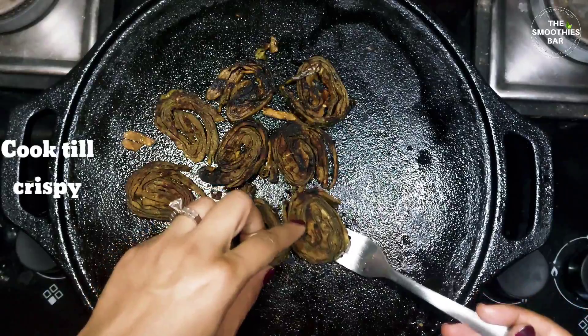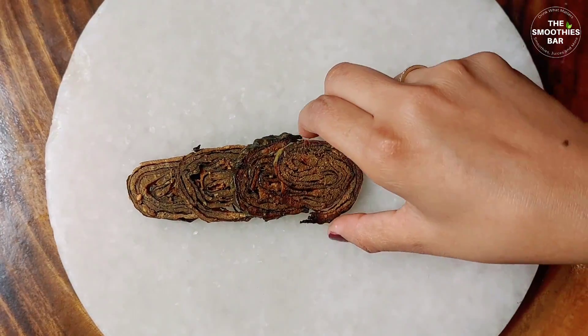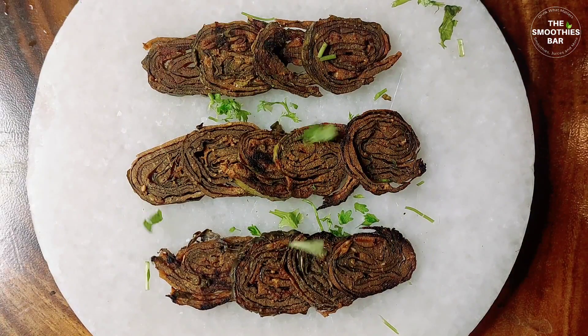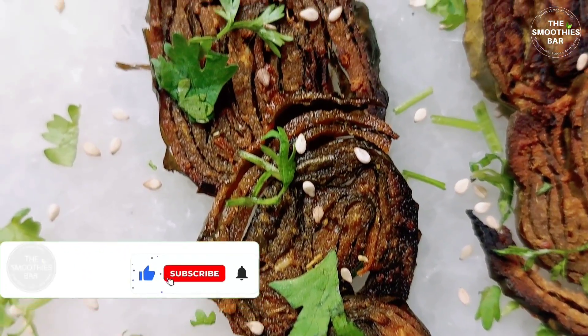Serve these hot and crispy aru vadis sprinkled with some coriander. Aru vadis may also be served for breakfast, as an appetizer at parties, or as a side dish with meals. They can be eaten either alone or with chutney, and are wonderful tea-time snacks too.